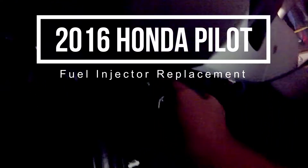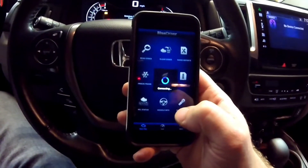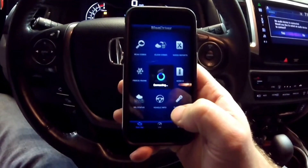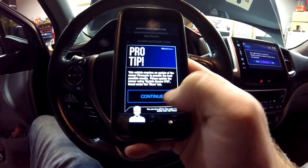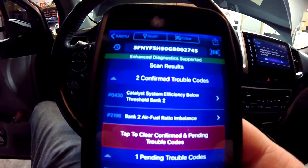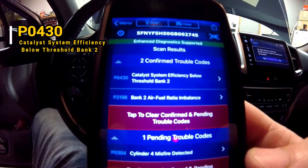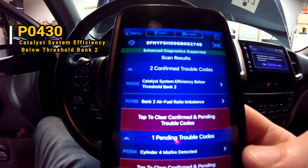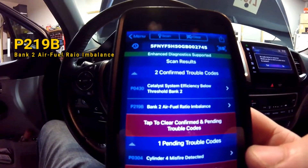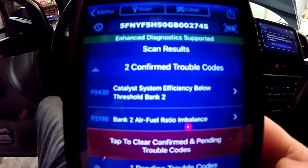I plugged in my trusty Bluetooth code reader — this one is the BlueDriver. Since I have an iPhone it's connecting to the vehicle now. Reading the codes, we have a P0430: system efficiency below threshold bank 2, and apparently a bank 2 air fuel ratio imbalance code P219B.